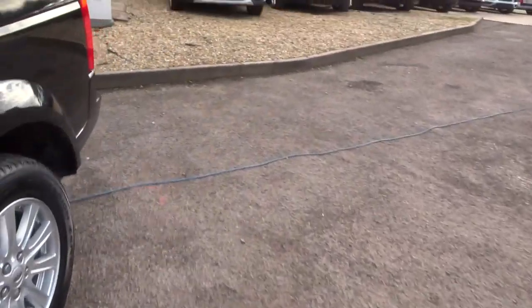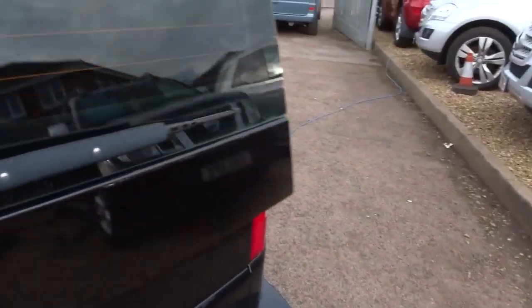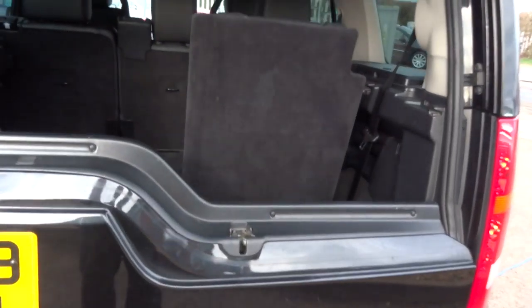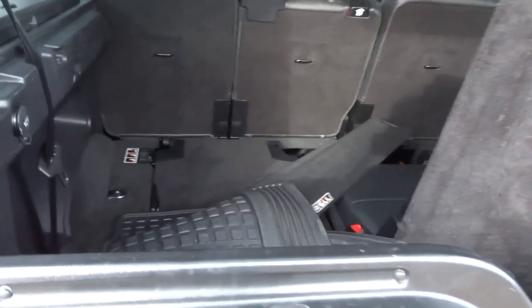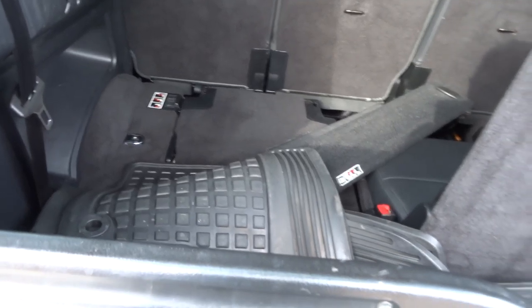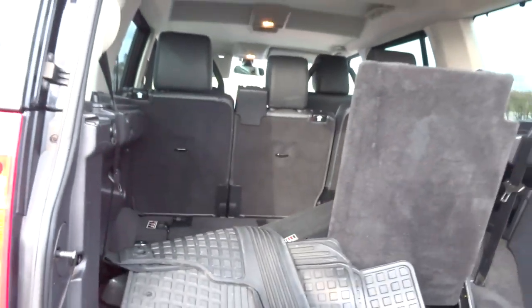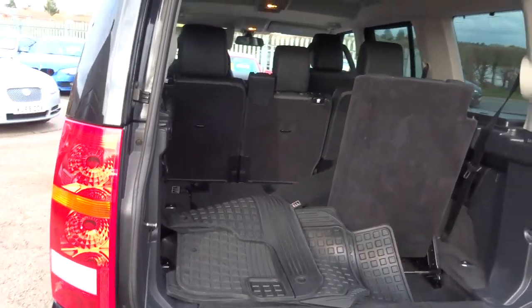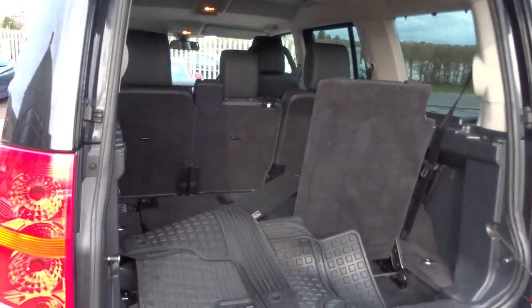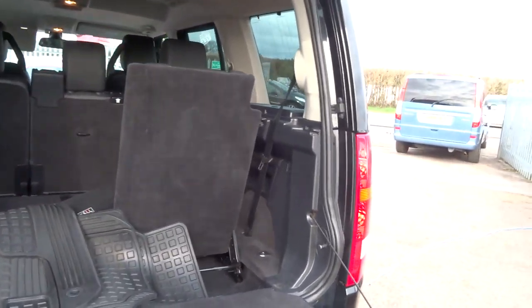Obviously this is a 7-seater. I'll open the back of the car up for you now. As you can see, we've got one of the 7 rear seats in the upright position and the other one in the down position. The car's got a rear parcel shelf and a full set of all-weather mats. The three seats in the middle all fold down and lower in any combination you want — the combinations are endless.